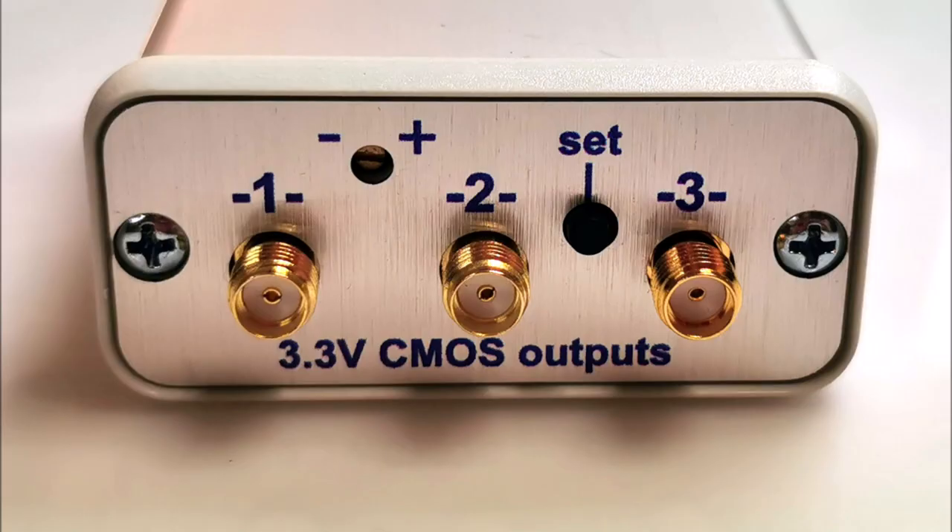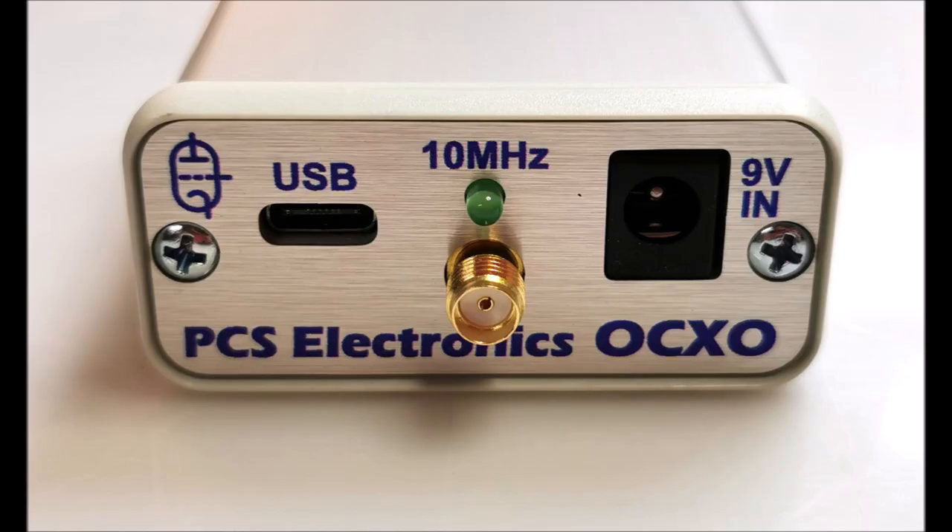Introducing our revolutionary product, the Low-Noise 3-Channel OCXO ClockSource. This oven-stabilized oscillator is designed to meet the demanding needs of laboratory applications and RF microwave satellite systems. With its three independent PLL synthesized outputs, the OCXO provides precise and stable frequencies ranging from 330 kHz to an impressive 330 MHz.